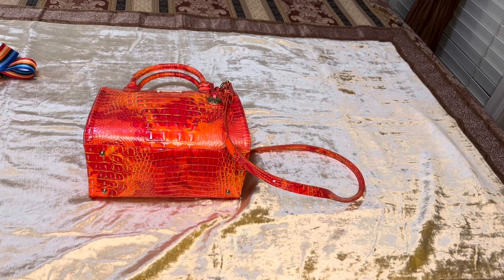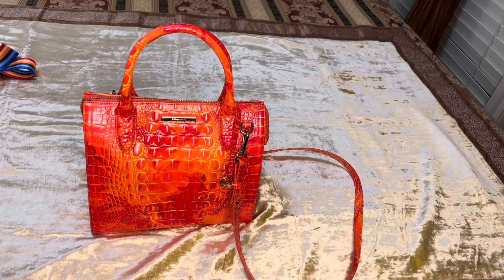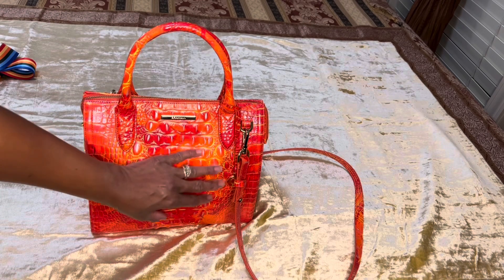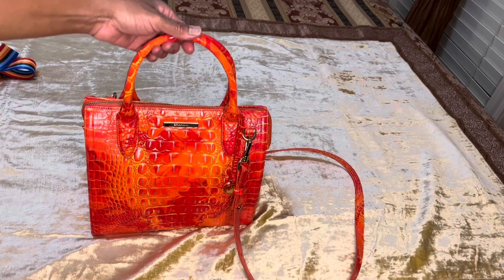I purchased this bag earlier in the spring, but I'm going to tell you this is a bag that I would rock spring, summer, fall, and winter because the color is just vibrant and beautiful. It's reminiscent of fall colors. It is bright enough and the orange is beautiful — it has some reddish hints and tones along with some yellow streaks and tones in the bag as well.